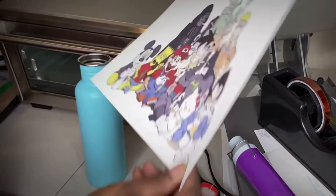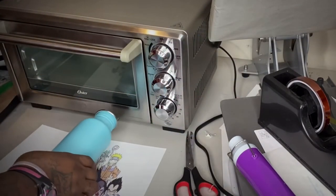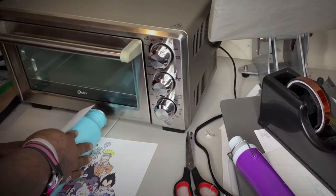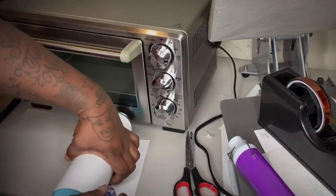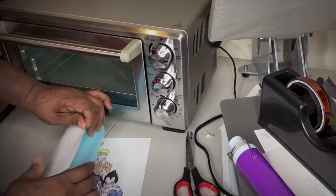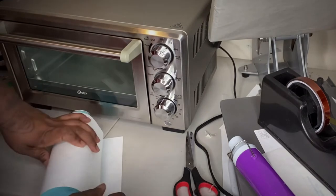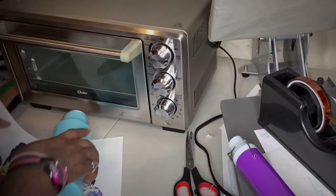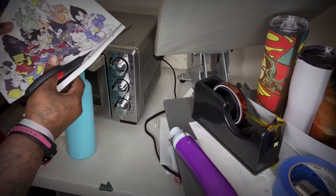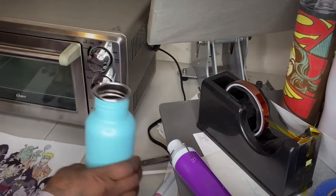I measured it and this thing is pretty straight — it's the same size on both sides, so I'm excited. I did make one side a little bit bigger, but I'm going to make sure the fit is right. I'm just going to go ahead and cut the edges and then cut the top.